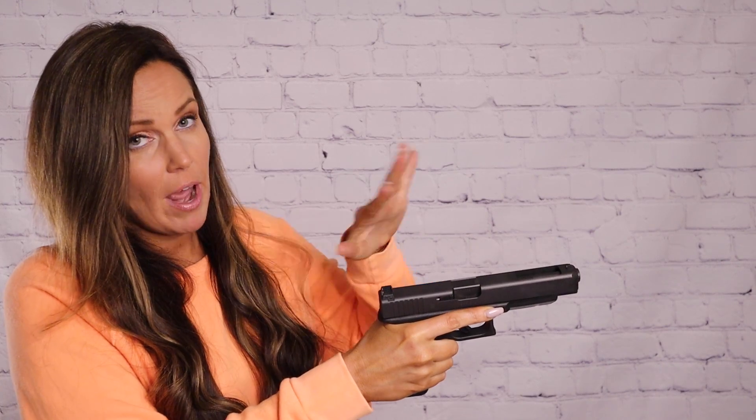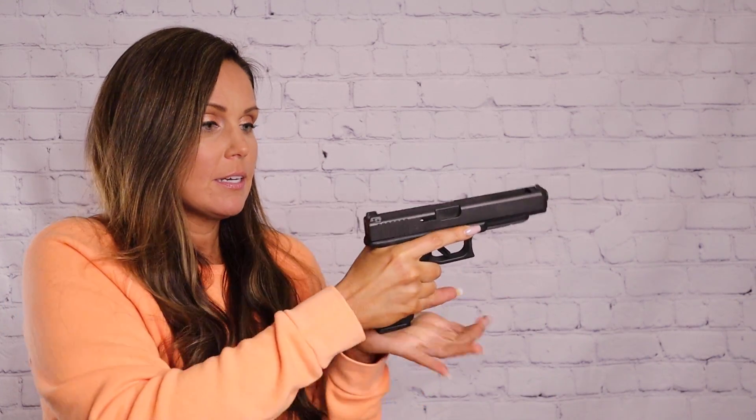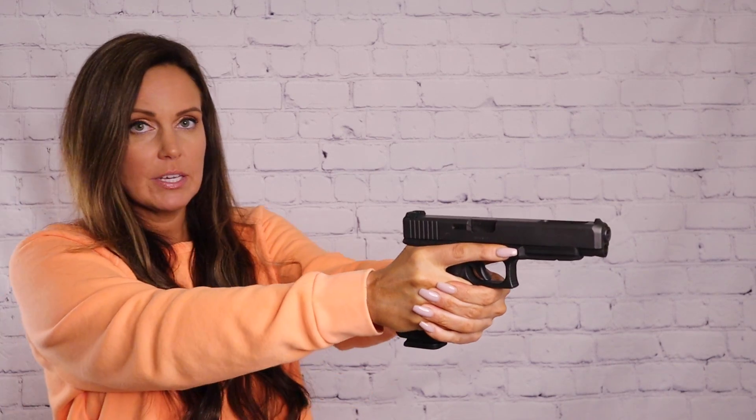Just a slight cant and then rack it a couple of times. Reload — get a new magazine — and now you can keep going. So that's how you clear a type three: rip out the magazine, rack it a couple of times, reload, and go.